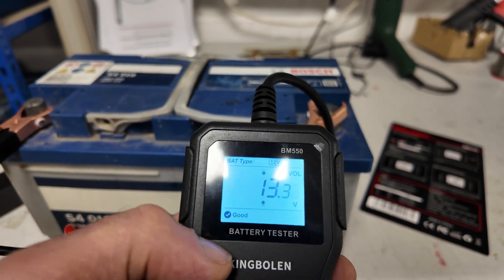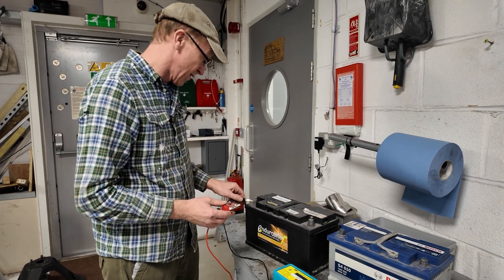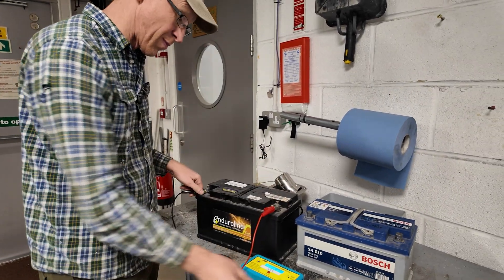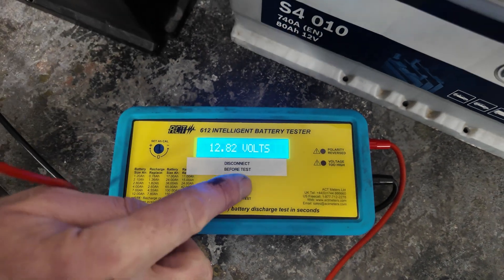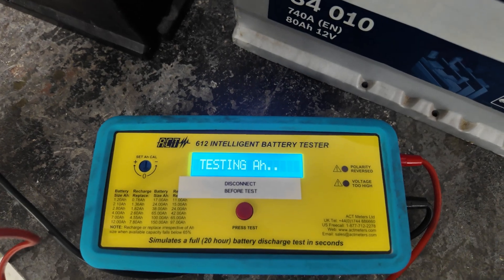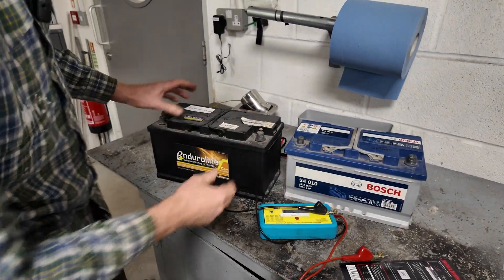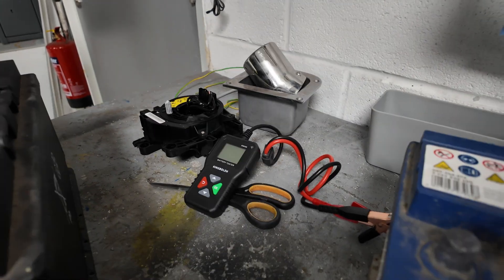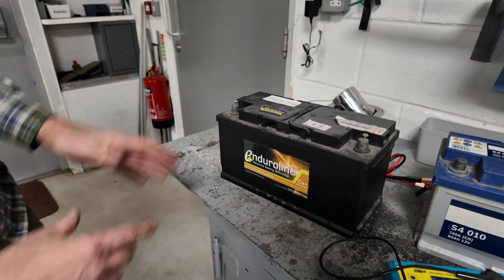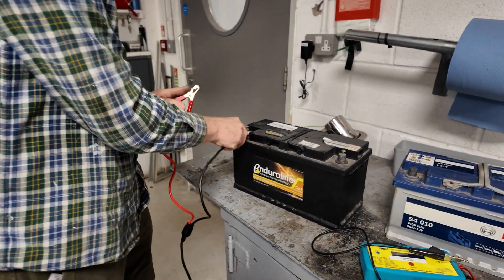Now let's try a dead battery. It says 'end of life' and was tested in 2024. We keep it as a spare for odd bits. Powering up the cheap tester: voltage comes up at 12.82 — that's surprisingly high. Press to test and the amp power result is 26 amp hours, which is pretty low. We check the dead battery's label for its rated capacity and cranking current but the labels have gone — so we've got no idea what it should be. It's a similar size battery though, so I'd expect it to have been better than the good one when new.